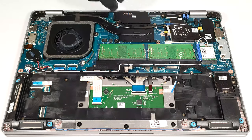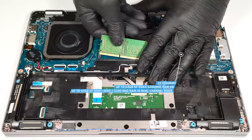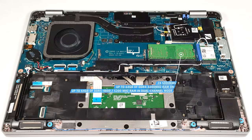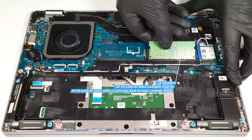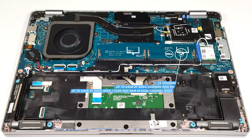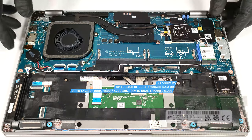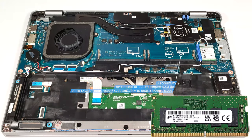You get two SODIMMs for future upgrades. This notebook has two versions, with DDR4 or DDR5 memory. Depending on the RAM version, the maximum possible amount could be 64GB of DDR4, 3200MHz DDR5, 4800MHz, or DDR5 5200MHz memory in dual-channel mode. The laptop in front of us has DDR4 slots.